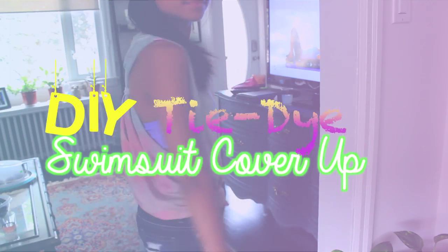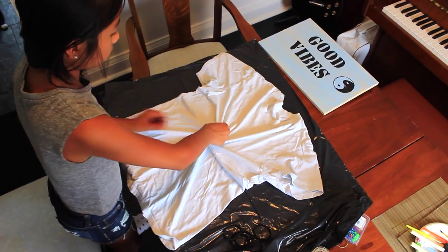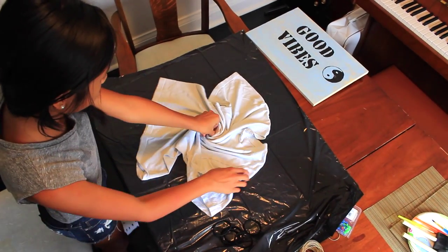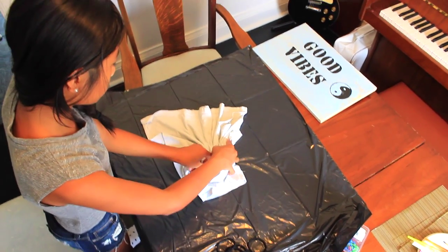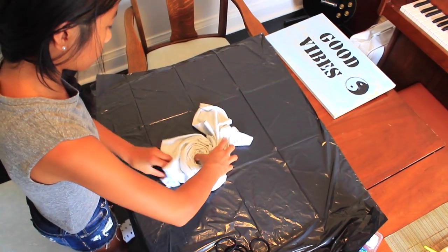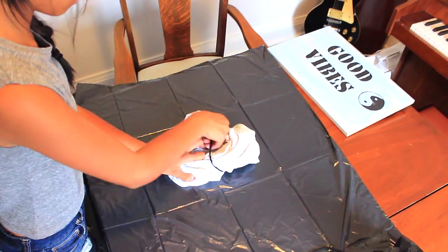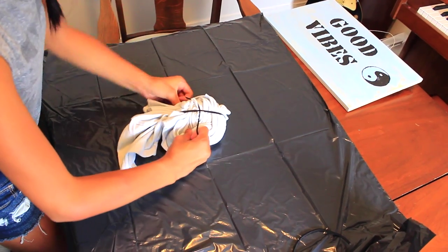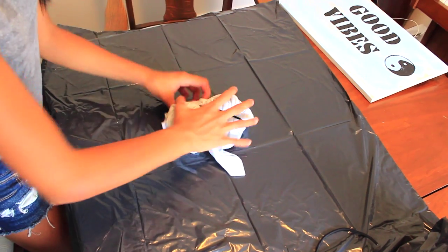The second DIY is a DIY tie-dye swimsuit cover-up and somewhat a muscle tee. Take an oversized white t-shirt and then twist it up like into a flower — you're kind of twisting it up from the center and scrunching it all so it makes this swirly rose-looking thing. Make sure that it's staying in that round shape; the excess pieces don't really matter. Then take an elastic and cross that over, then add another one and another one until you have three sections so they all cross over at the same point.